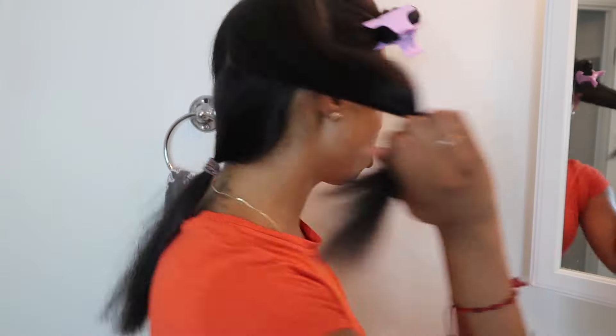So I just trimmed the crown. This whole piece is the crown, so this is not my length. I like to treat it separate because it's known to act a fool. So yeah, it's very healthy — I just dusted it up and it's even.